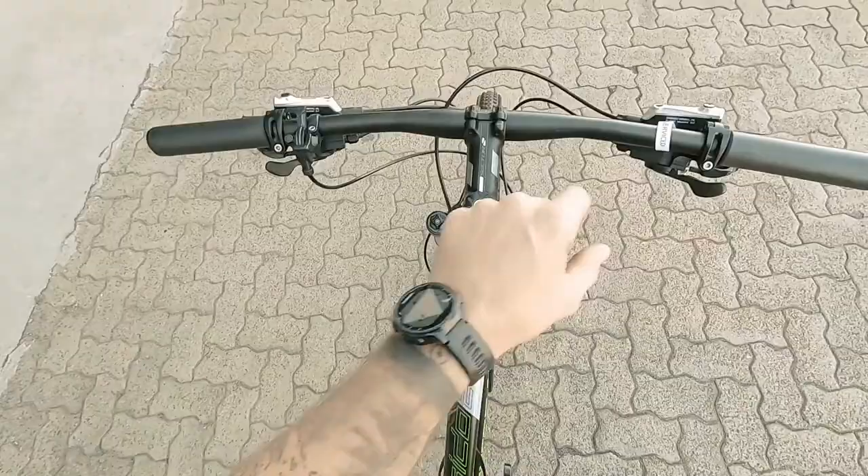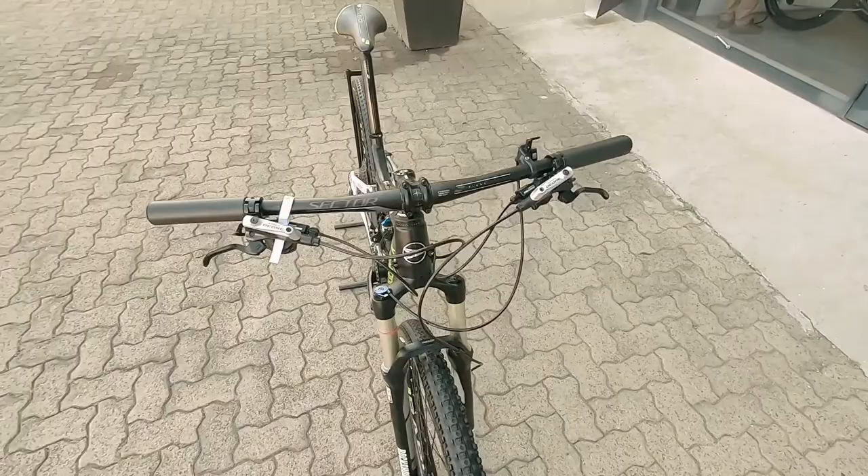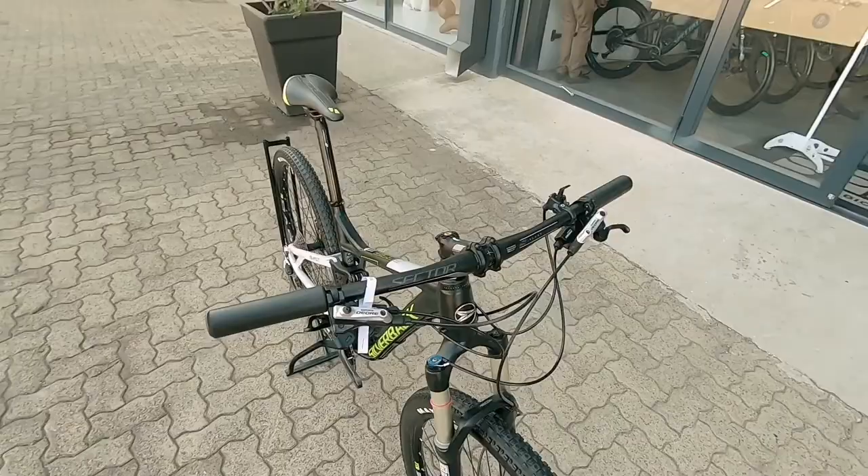Coming up onto that cockpit, also looking very neat. You've got a lockout to that fork up front, which is going to aid in your efficiency out there on the trails, district roads, and the climbs.